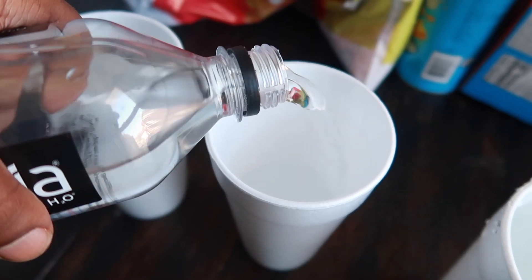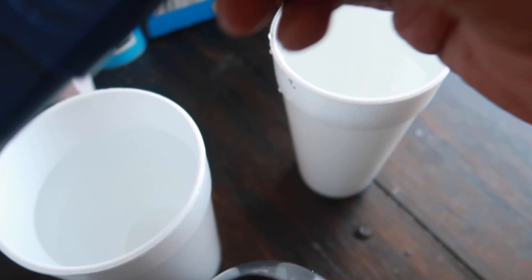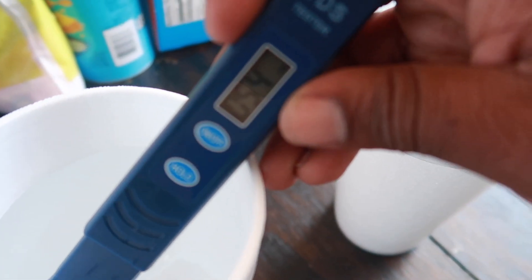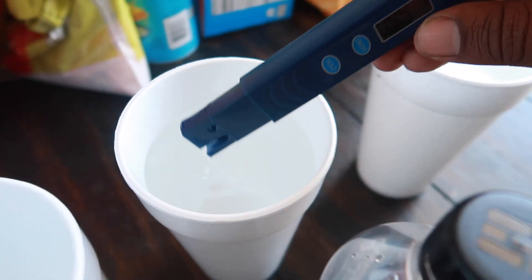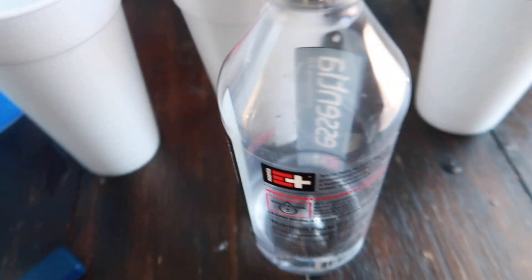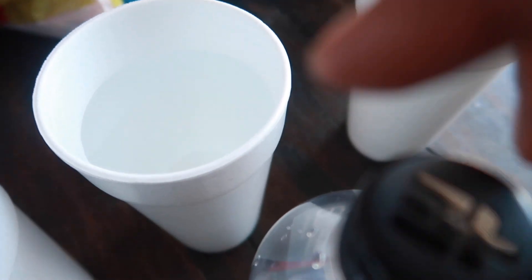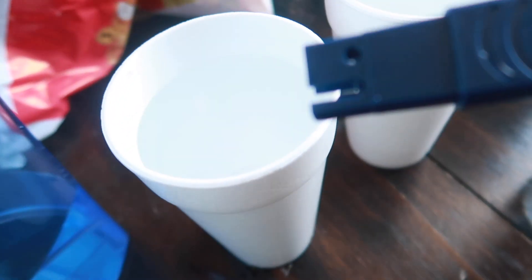Next we got the Essentia. We're going to test the Essentia — drop the TDS tester in. Wow, the Essentia is coming in at 54 ppm. So the Essentia does have dissolved solids. Even though this is a good water, it's not 100% purified — that's crazy just to think about.